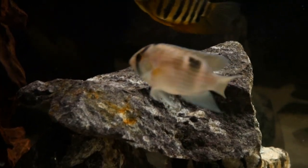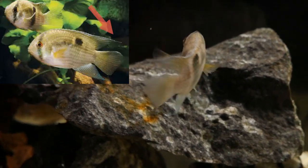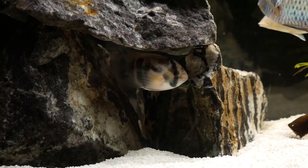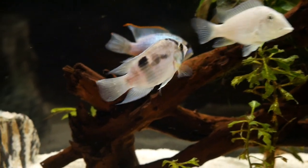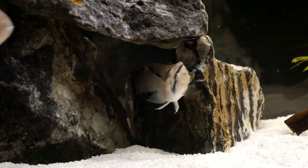They do best with slower moving water, so be careful with powerful filters or water pumps as they kind of slowly swim throughout your tank. They grow about four to five inches, with males being slightly bigger with more pointed dorsal fins. It's kind of hard to tell when they're young, but as they mature you might start to see the differences. Growth rate is fairly slow, which makes a lot of sense with that maximum length. My keyhole has grown from about an inch to a little over two inches in eight months.